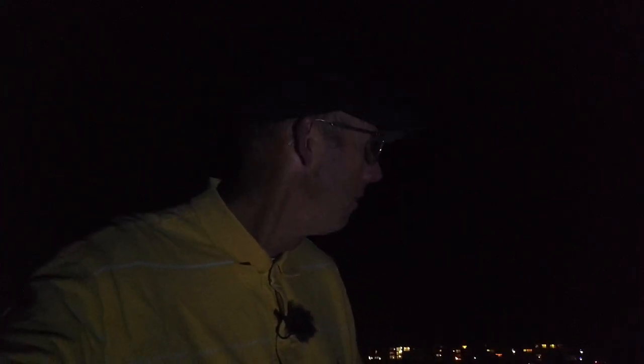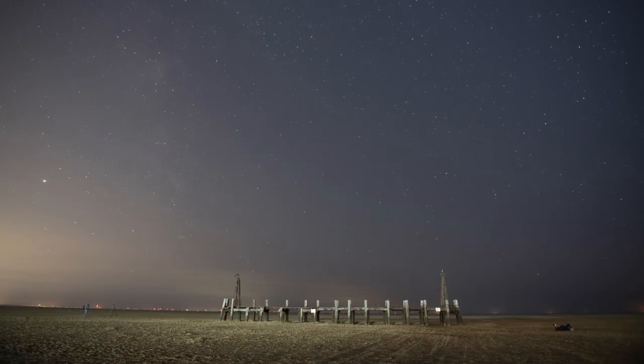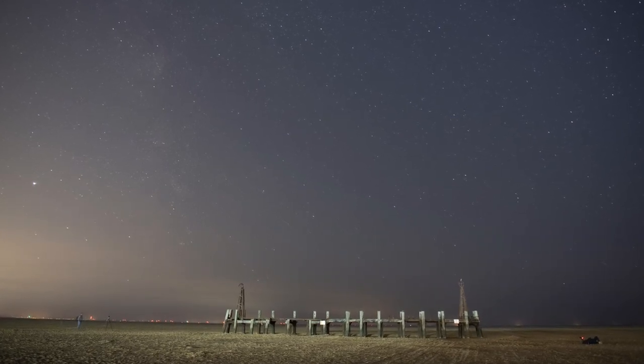I'm now out beyond the pier with the jetty just in front of me. I've already picked up the Milky Way in a photograph, but we do have a problem — it's really hazy. The haze from moisture makes the light pollution even worse, so we're going to struggle to get a really decent picture. But as you can see from that picture I've already got it, and this video is to show you how to get a half decent Milky Way shot yourself.